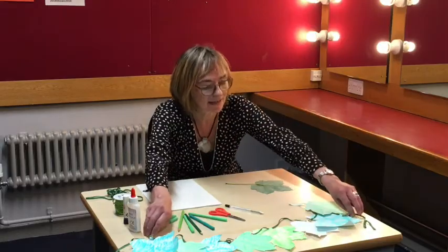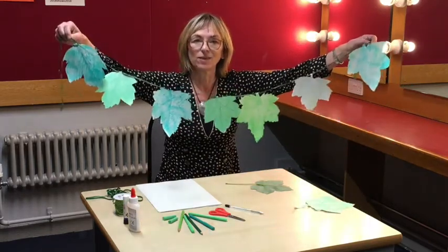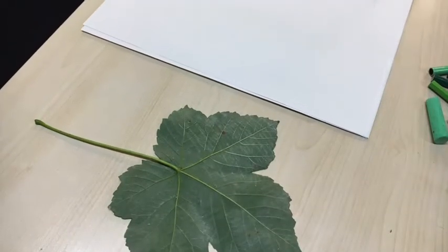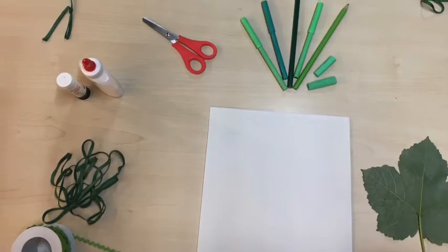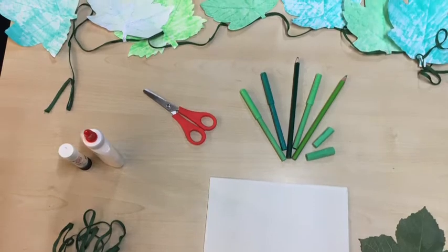So what we're going to make is some leaf bunting so you can decorate your place. What you'll need is a leaf, some paper, a pen, some scissors, some colours, glue, and some string.